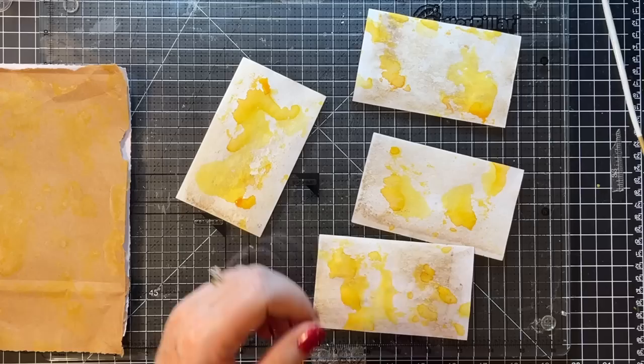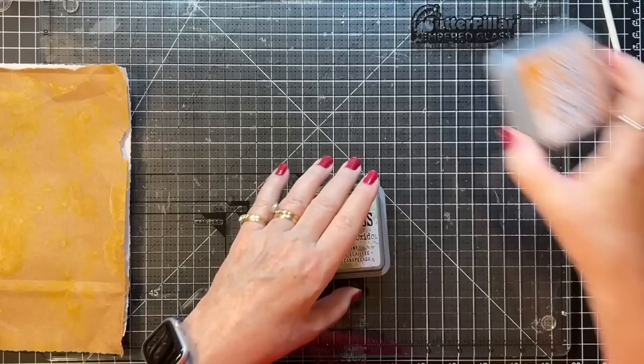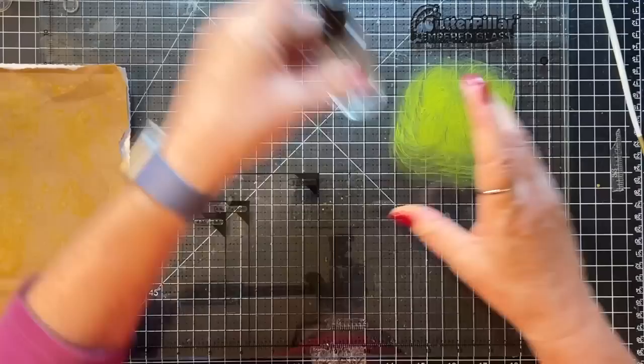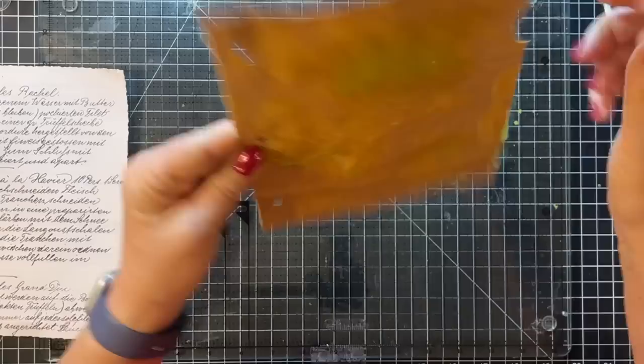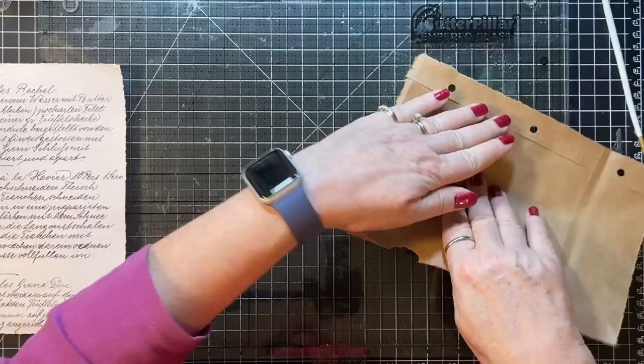Just set those aside while we get our next color, which is going to be peeled paint. We'll see how the peeled paint does. No doubt we'll need more, but ooh, isn't that a pretty color? I should be trying to get it in the spaces where there's no yellow, but I just went for it. The grocery sack really soaks it up.